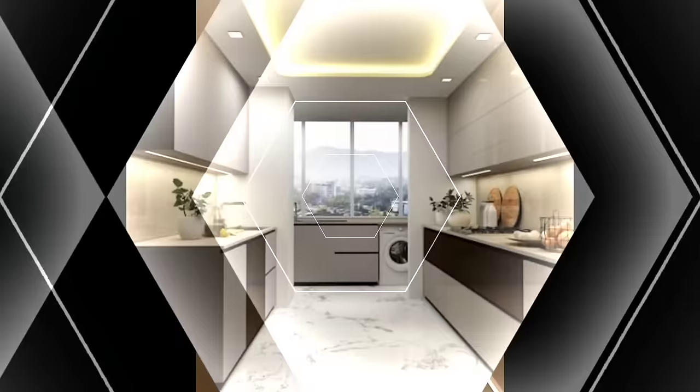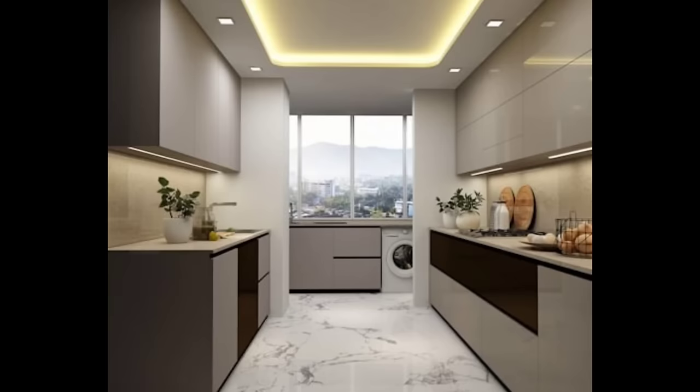Ensure that the space between your kitchen cabinets and the countertop is not too much. If it's too high, it may be difficult for shorter people to reach the upper shelves.